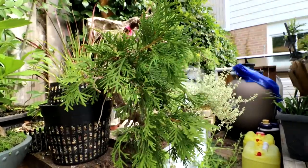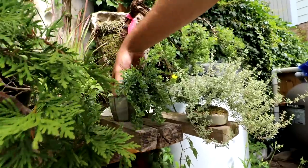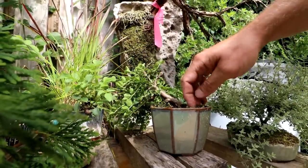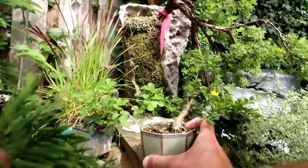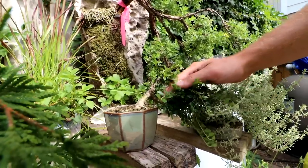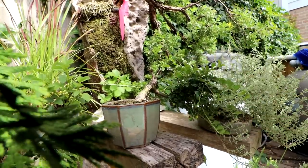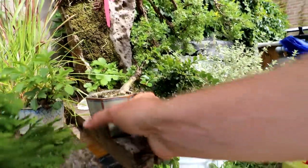Beside it is my Tom's thumb Ceanothus aster — a nice cascade to semi-cascade style. Really overgrown right now as I've just let it grow all season. Eventually this will be the apex here and this will be the big cascade branch.